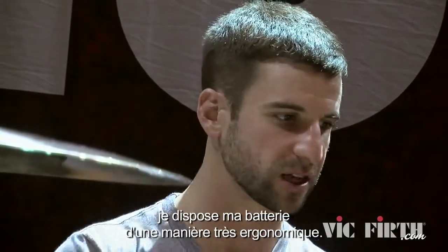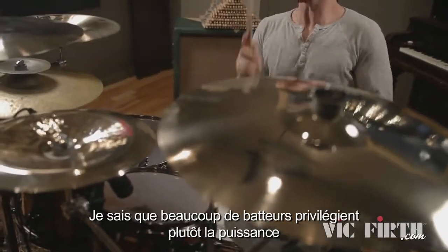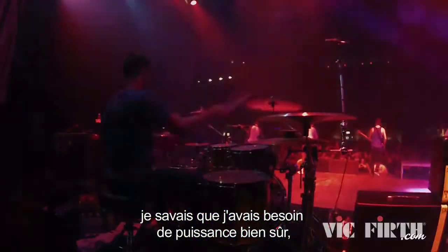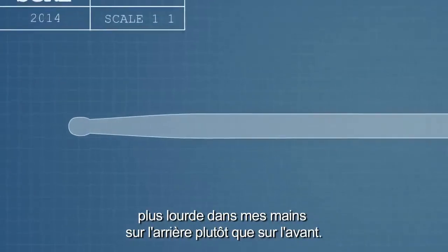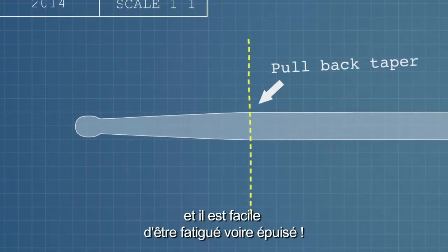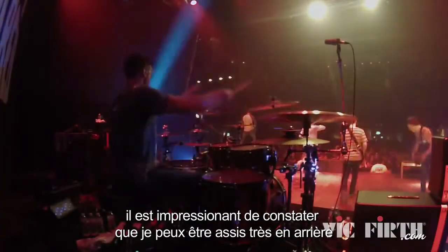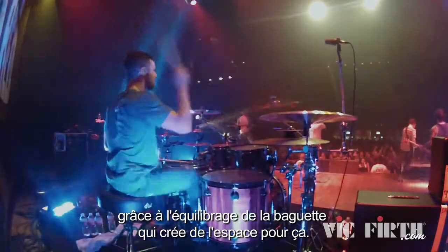What I do when I go home and set up for practice, I set it up so it's extremely ergonomical — I can move around the kit very quickly. A lot of guys are extremely concerned about the power of playing and not so concerned about the flow. When I designed this stick, I had it in mind that I needed power, of course, but maybe more importantly I needed the balance of a little bit heavier in my hand and not so much in the front of the stick. The shows I play are very long and it's easy to get tired. After practicing with it, it's absolutely amazing how much I can sit back and just feel the bounce of everything back at me because the balance of the stick creates space for that.